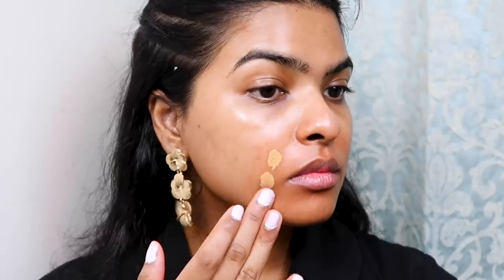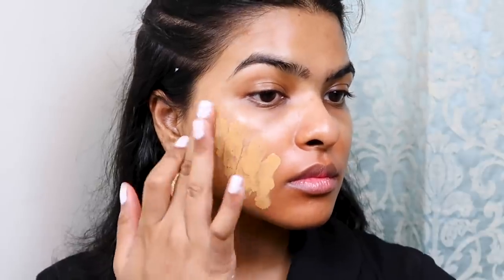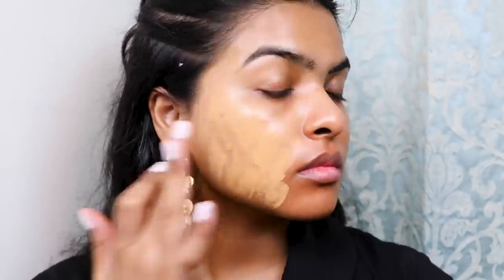Now, So Yeo-ji is obviously fairer than me and she has very flawless skin. I had to color-correct around my lips, so I'm using this orange color corrector by LA Girl, taken on my fingers and spread evenly all over my face.